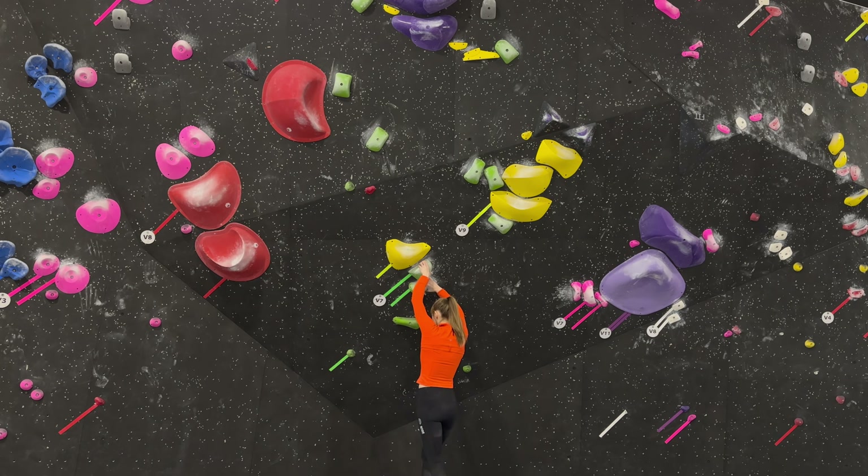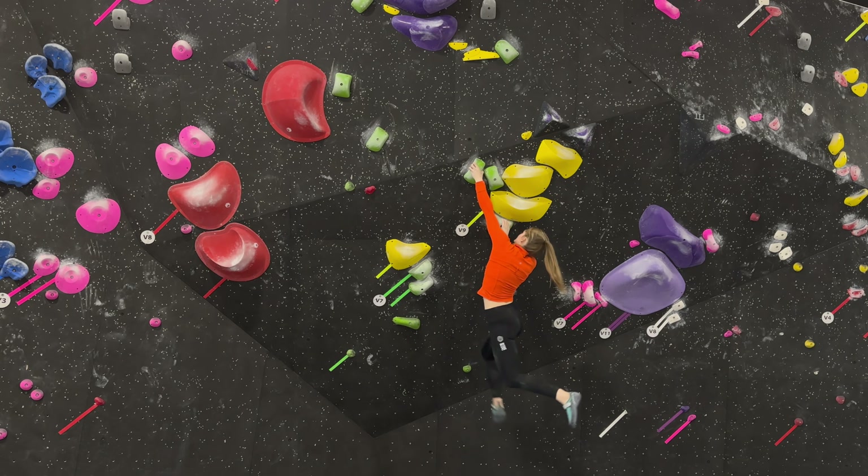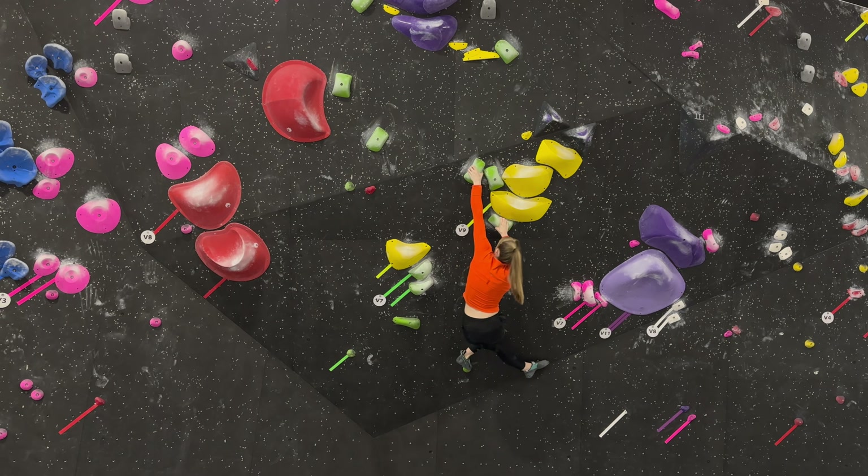You can see by contrast what it looks like when you don't flag. You can see my leg sort of wants to go into that flag position anyway — it's kind of natural for your foot to go there. But when you see I don't use it, it's a lot more of a powerful move, and I actually fell on that move. So definitely use a flag when you see a really big move where you have to kind of cross and there's only one foot to use.